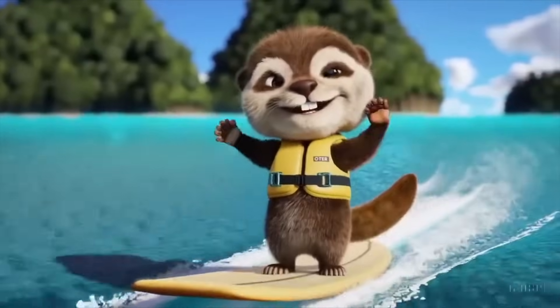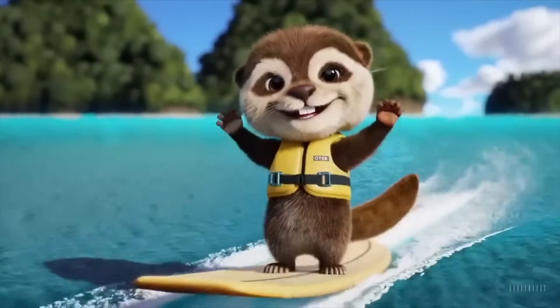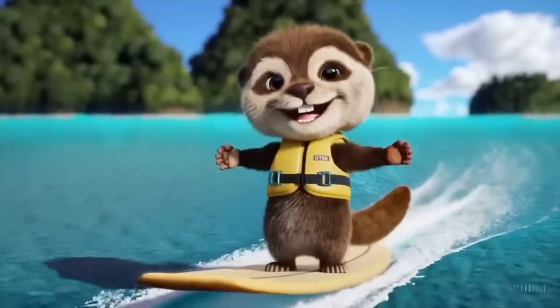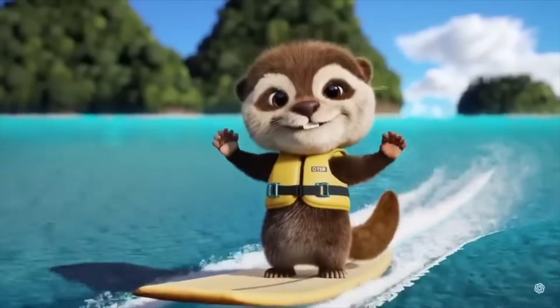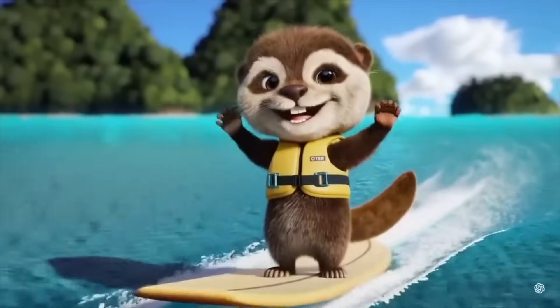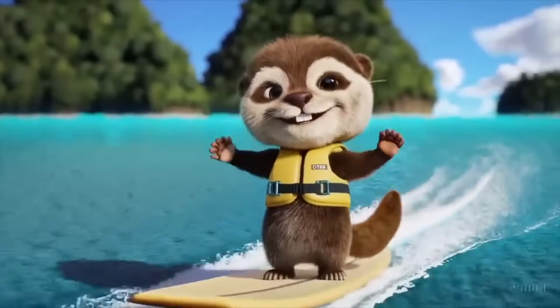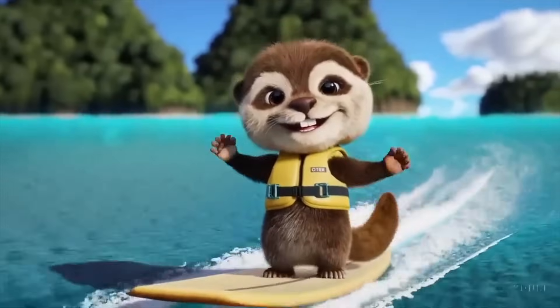This one is an adorable, happy otter confidently standing on a surfboard wearing a yellow life jacket. It's one of the animated examples, but honestly I prefer the photorealistic ones, even if they have 12 or 14 fingers. These animated ones look quite lame to me and don't look that impressive, unfortunately.